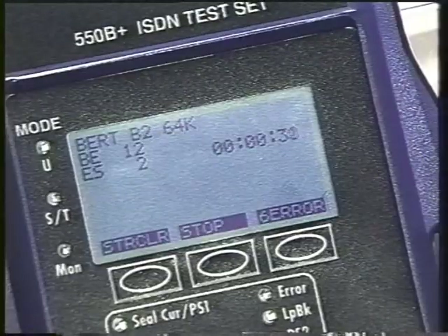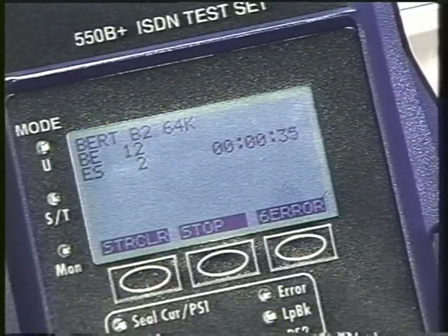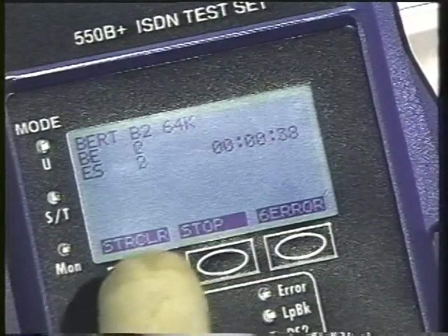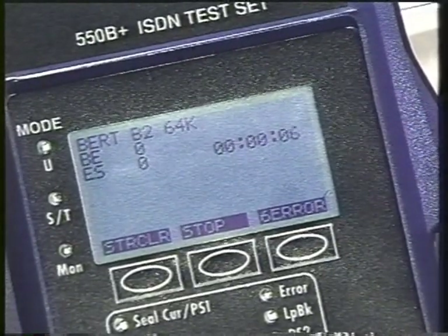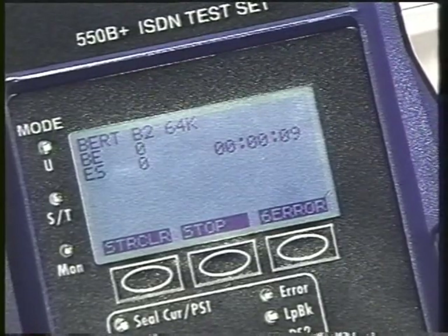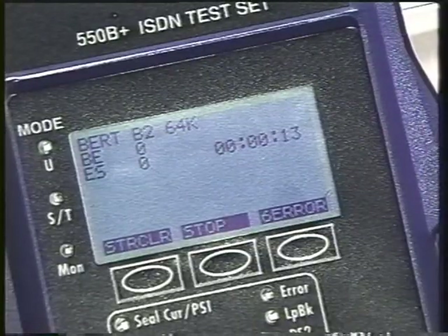We'll do that again — you see we registered, so we were able to send the error. After we've done this and established that the circuit is working and the detectors are working, we push start clear. It clears everything out and now we want to run this test for 15 minutes. That's the standard length of time that Bellcore recommends for running the bit error rate test for customer acceptance testing on an ISDN line.